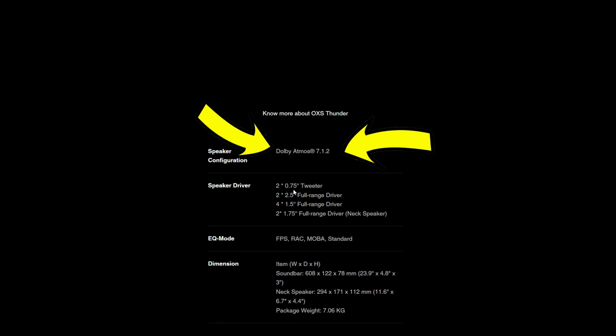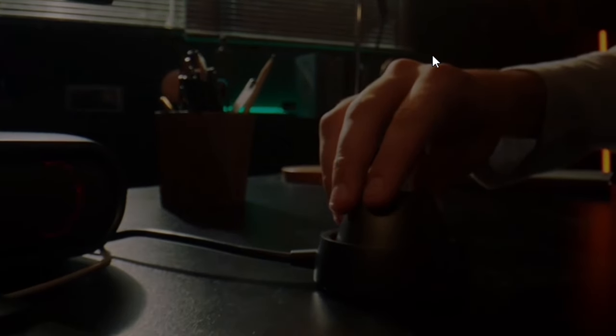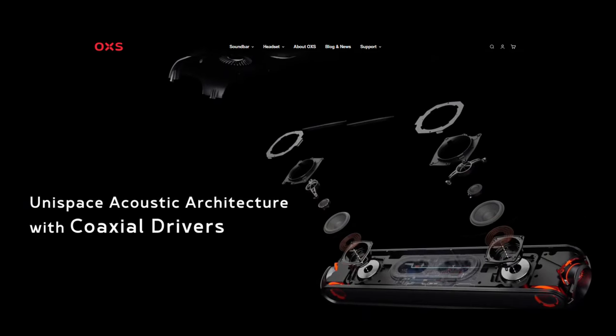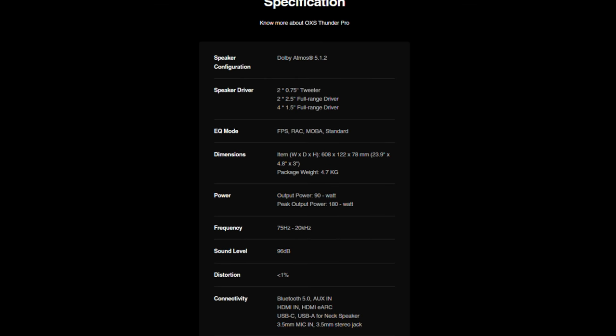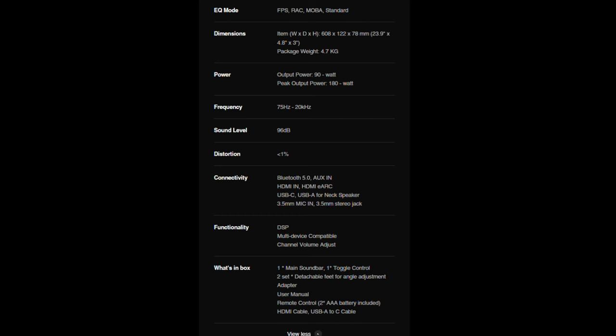As for the specifications, this is a little confusing — on the website it says Dolby Atmos 7.1, but that refers to the version that comes with the neck speaker. Mine doesn't include the neck speaker, so this is actually 5.1 x 2. We get two 0.75-inch tweeters, two 2.5-inch full range drivers, and four 1.5-inch full range drivers. There are four EQ modes: FPS, RAC, MOAB, and standard mode. It's around 24 inches long, 5.5–6 inches wide, and around 3 inches tall. Operational frequency is 75Hz to 20,000kHz, output is 90 watts with a peak output of 180 watts, and a sound level of 96 decibels.